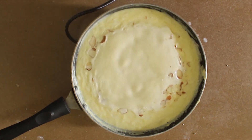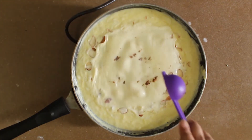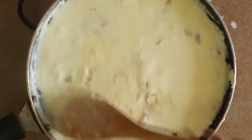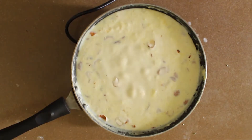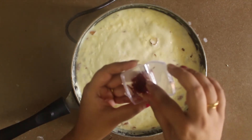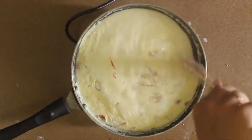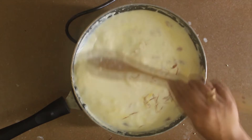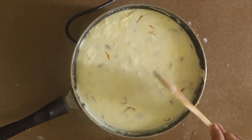As you can see, there's a good thick layer of malai. Now we'll add some nutmeg — it just enhances the flavors. I have added kesar. Mix well and let the color of the kesar melt into the rabdi and make it more yummy and delicious.